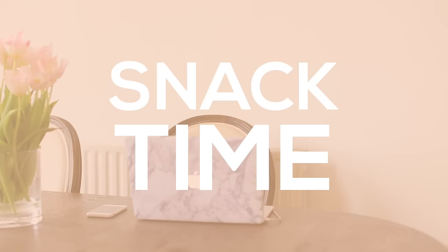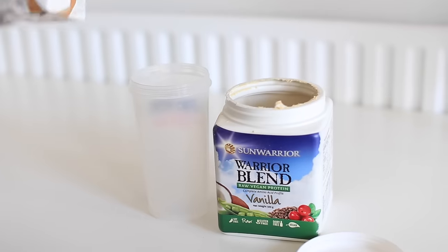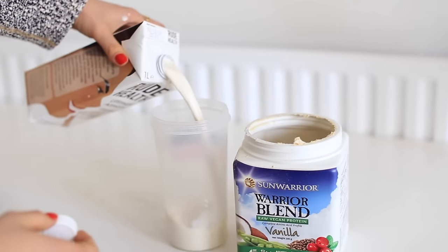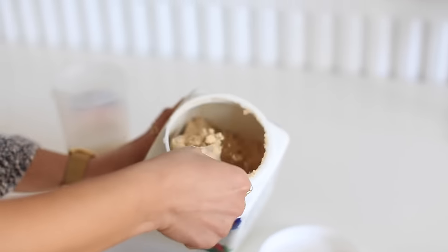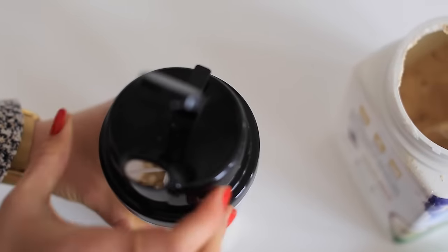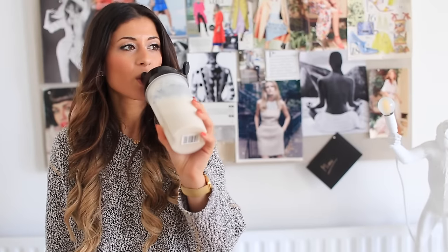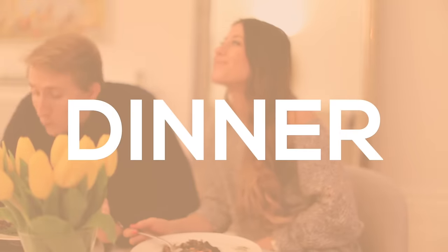At about 4 p.m. I get hungry and feel like I need a recharge, so I have a protein shake. This is especially important when eating a vegetarian diet — I want to make sure I get enough protein. I'm using a Sun Warrior protein shake mixed with almond milk in a shaker cup. For a vegan protein shake, it tastes quite nice!